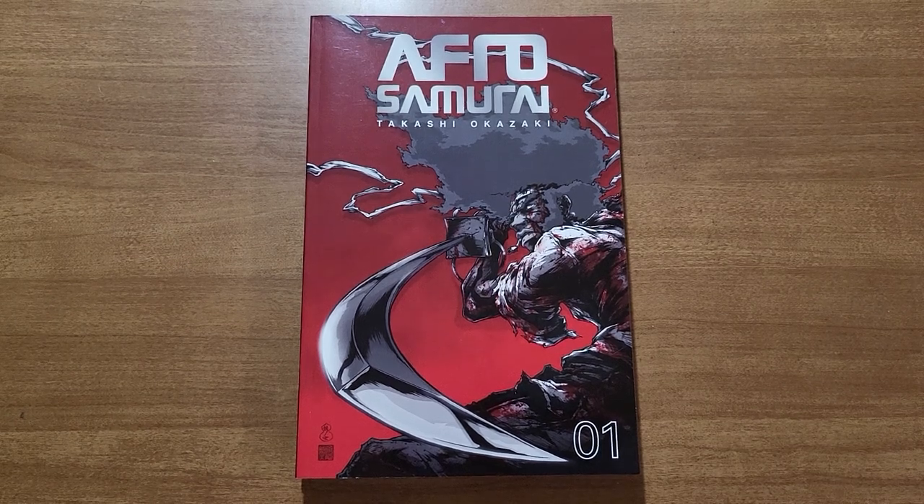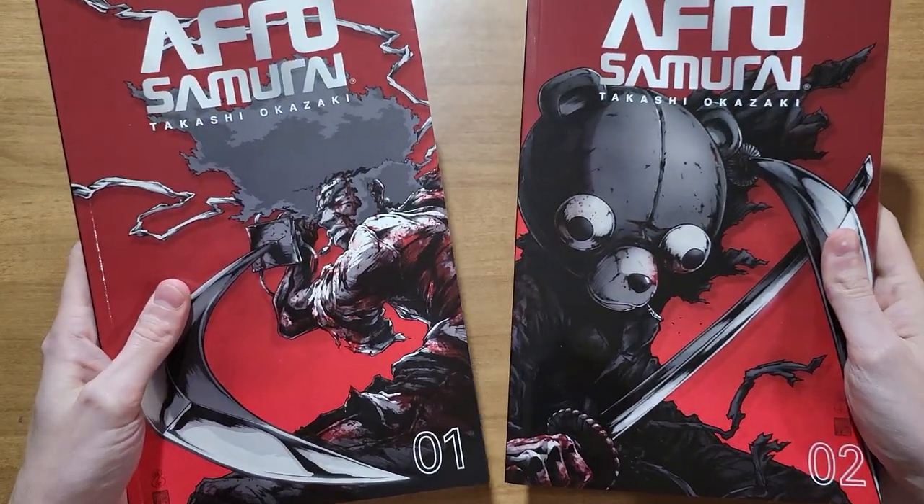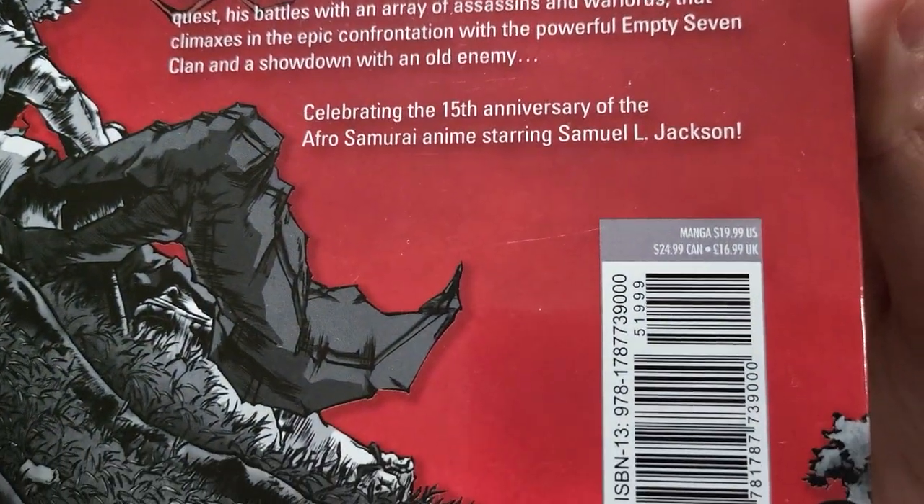How's it going guys? It's Cole from See-Through Panel showing off Afro Samurai Volumes 1 and 2 by Takashi Okazaki. These books were published by Titan Manga and will retail for about $20 US.